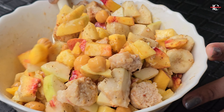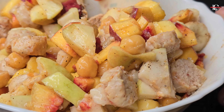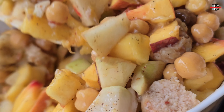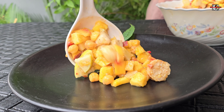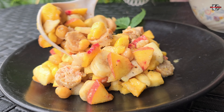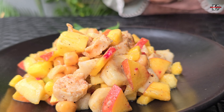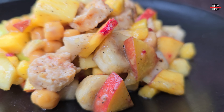Now we will mix it well. If you want to skip your lunch, you can eat the fruit chaat — it is full of nutrition, it is healthy. Now we will serve it.